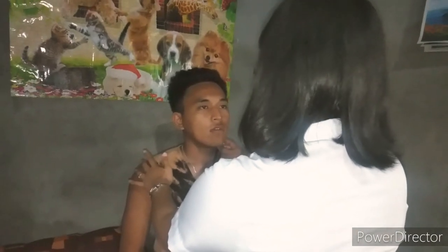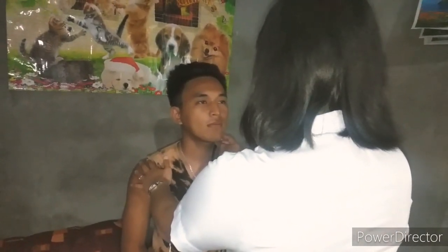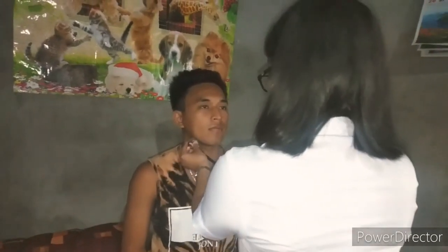Lastly, we're going to auscultate his carotid artery to listen for any bruit or swishing sounds. I want you to breathe in, breathe out, and hold it for me. For both sides, I didn't hear any bruit sounds, so his carotid arteries are all normal.